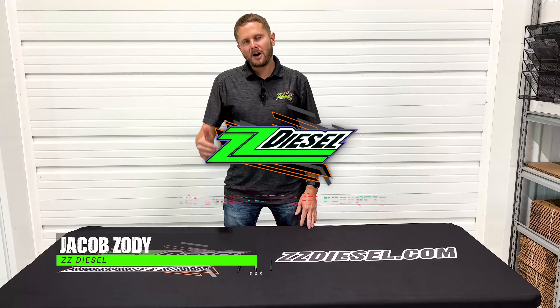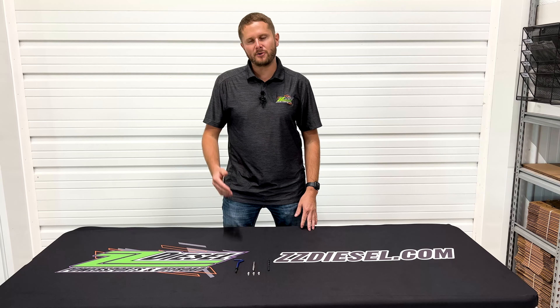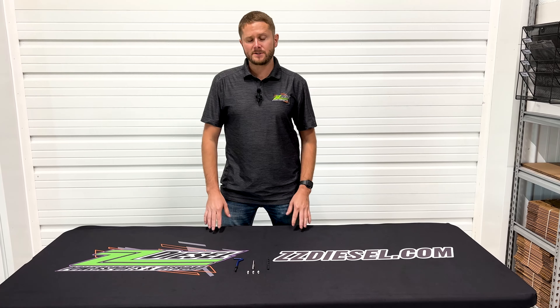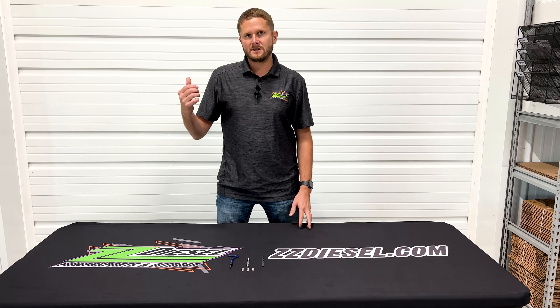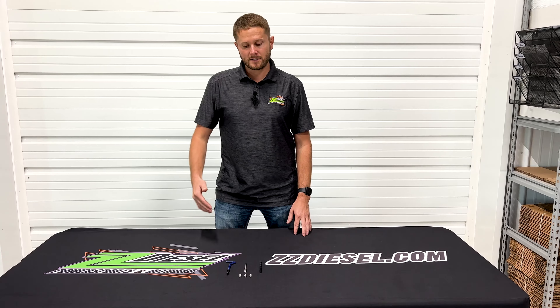Hey guys, Jacob here. I got an awesome product for you guys that have a 6.0 liter or 6.4 liter Power Stroke. One of the notorious issues that we've noticed in our service facility here is that the lower valve cover bolts tend to have been worked on before, where guys have taken them in and out on your 2003 to 2010 6.0 or 6.4.